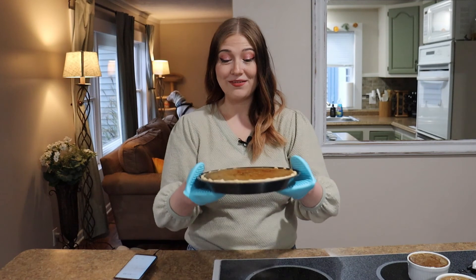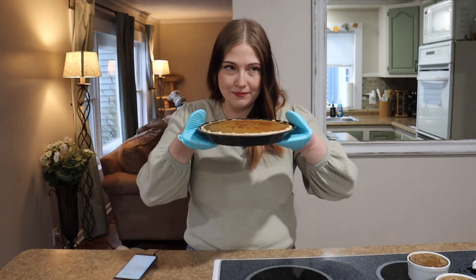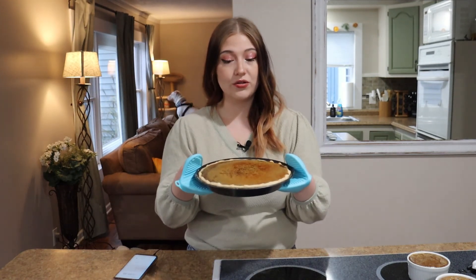My pie is now done — it smells so, so good. Jordan is going to be home soon and I want to wait to try this with him because pie is always better with someone else. Plus he's also bringing home the whipped cream.